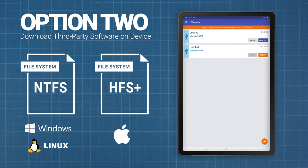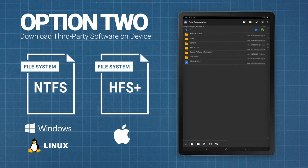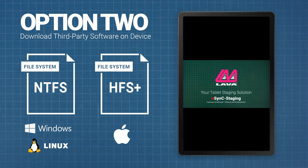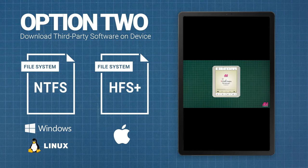With this app, or a similar one by another company, you should be able to access the drive without having to reformat it. This is ideal if you already have content on the drive that you don't want to lose.